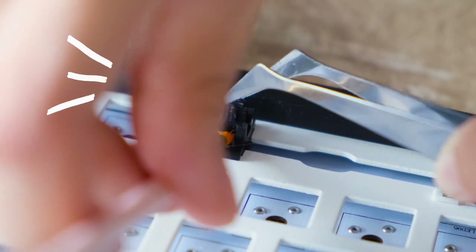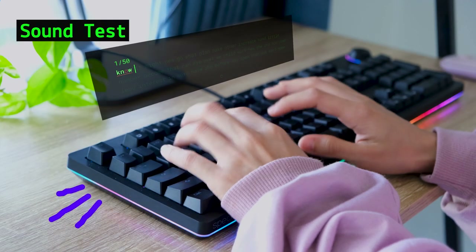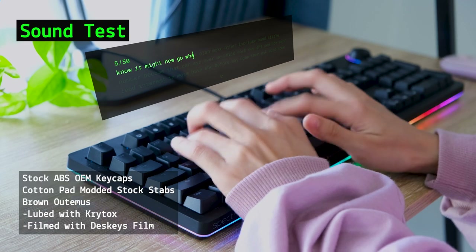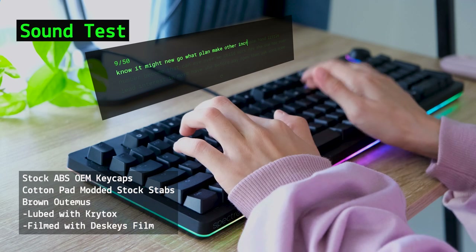If you're interested to check out my review and sound test on the Tecware Spectre Pro, do check out my full sound test video of it. The link is right here and in the description.